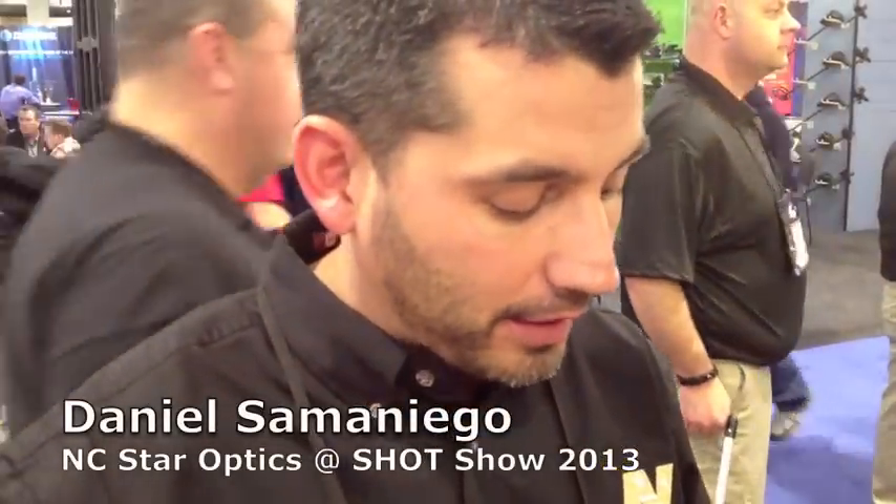Daniel, tell us a little bit about NC Star and Air Softers. Well, NC Star not only has a reputation in this industry as being one of the fastest growing optics lines and accessory lines, but it's really the backing of the warranty more than anything.